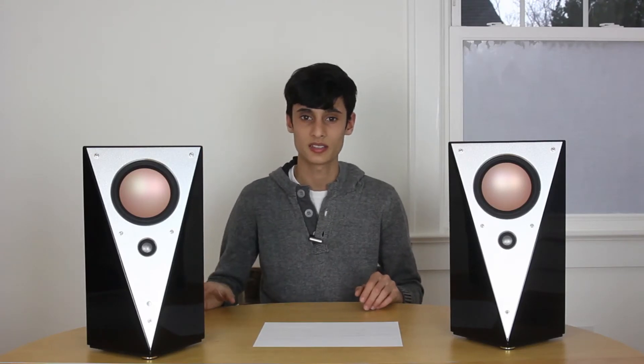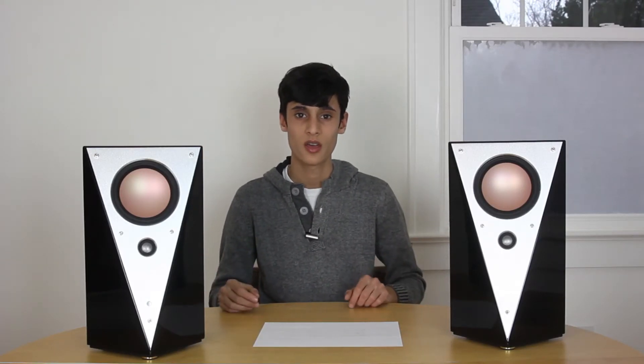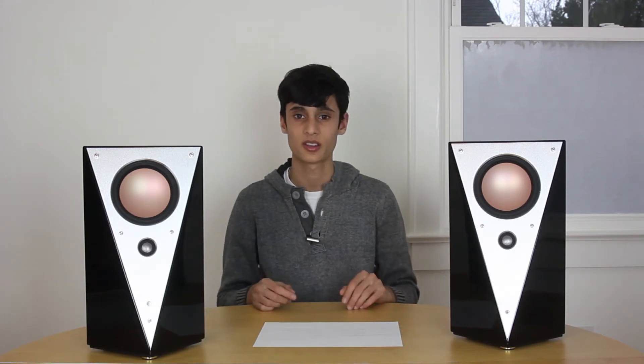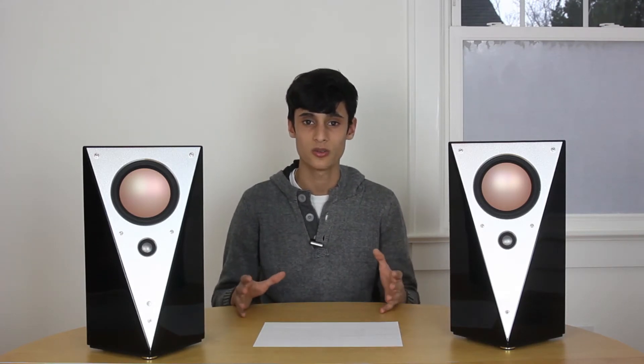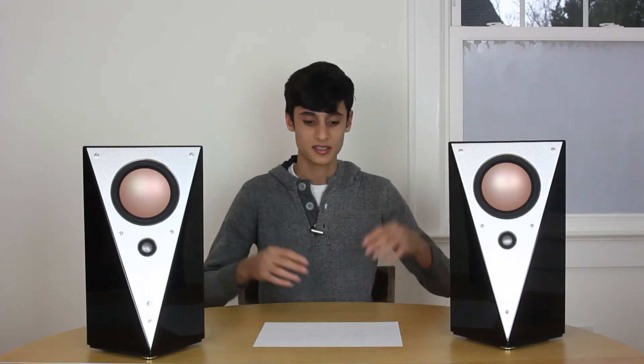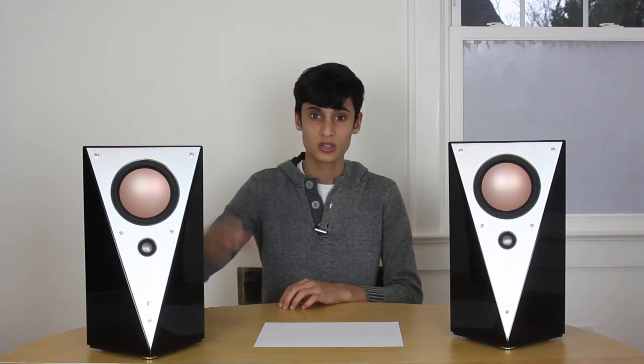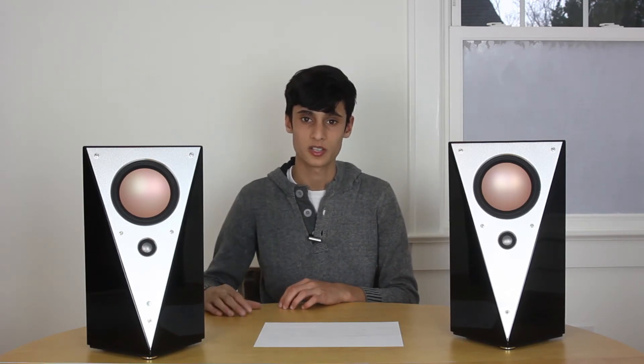This design is interesting because it's a fully active crossover with four channels of amplification. In a standard speaker, you have a crossover which takes your full range signal and splits it up into high frequencies and low frequencies for the tweeter and the woofer to play, respectively.